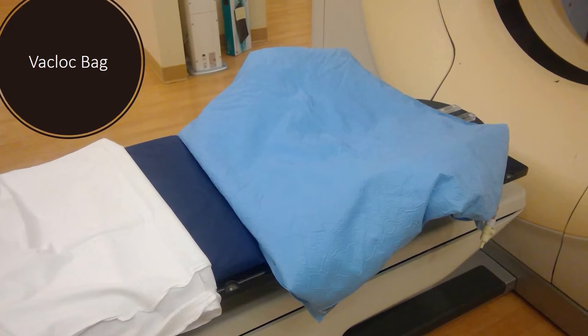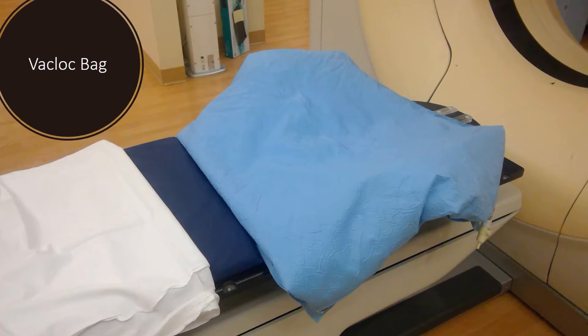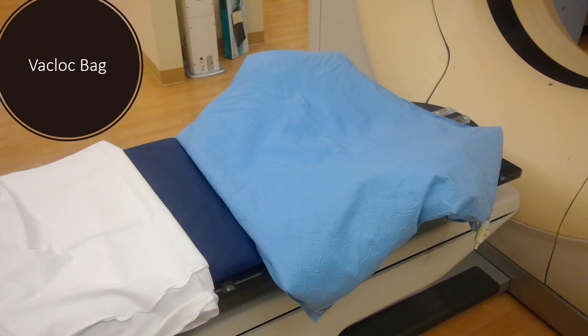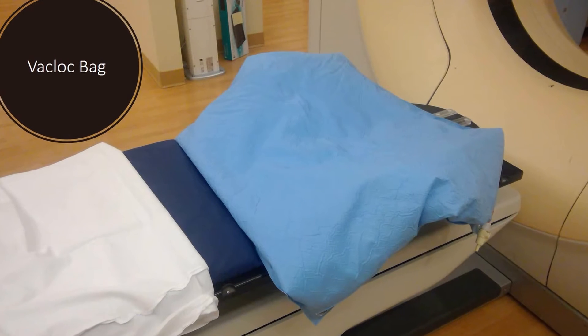This is a vac lock bag. It's used to stabilize your upper torso as well as support your arms, as they will be resting above your head. This bag is full of beans and the therapist will form it around your arms to your comfort. Once an acceptable position is found, the air gets sucked out and it forms to your body. This immobilization device is specifically for you and will be used every day during your treatments.